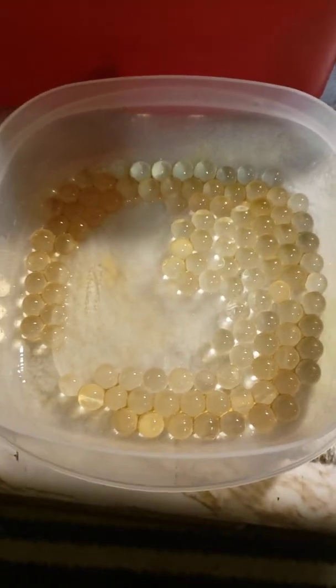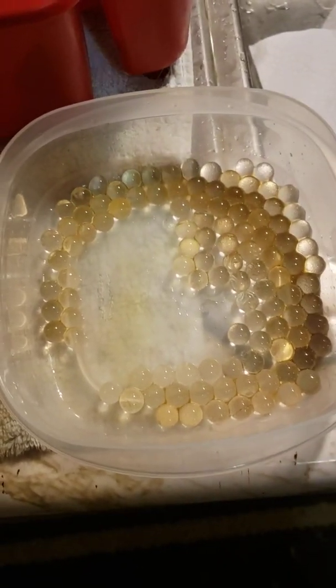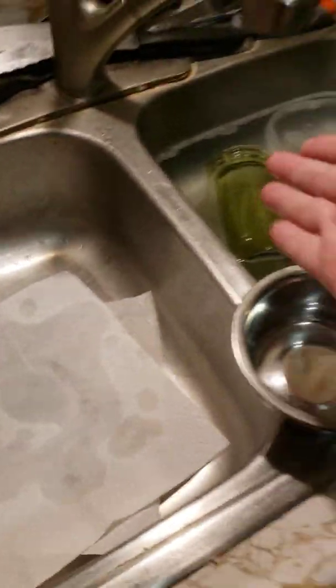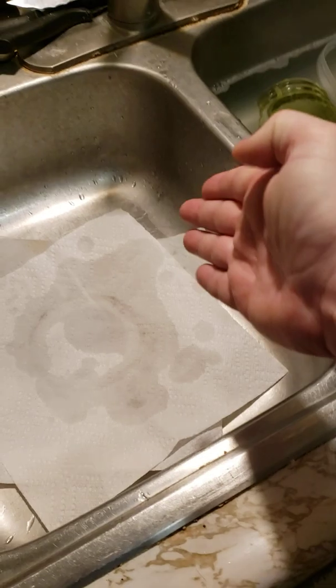Let this be known for the record that I, Jonathan Bauer, do not condone playing with fire in any shape or form. I have taken some safety precautions here. I'm doing this at my sink with plenty of water — ignore the dishes, but there's water.